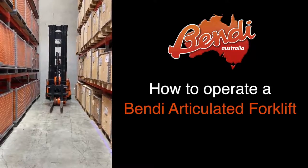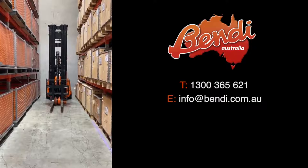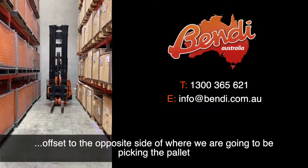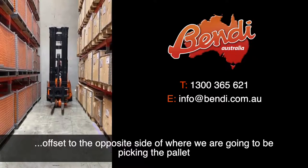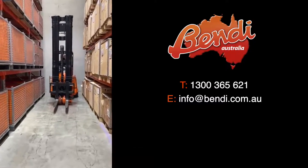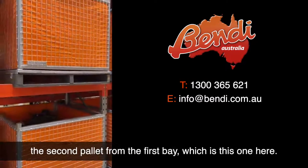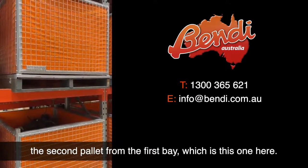How to operate a bendy articulating forklift. Before we start, we've got to position our bendy offset to the opposite side of where we're going to be picking the pallet. For today's exercise, we are going to be picking the second pallet from the first bay, which is this one here.